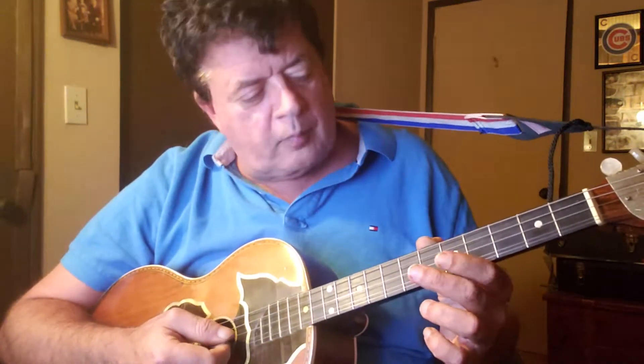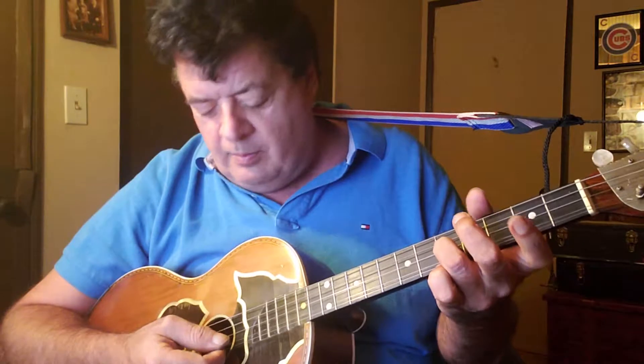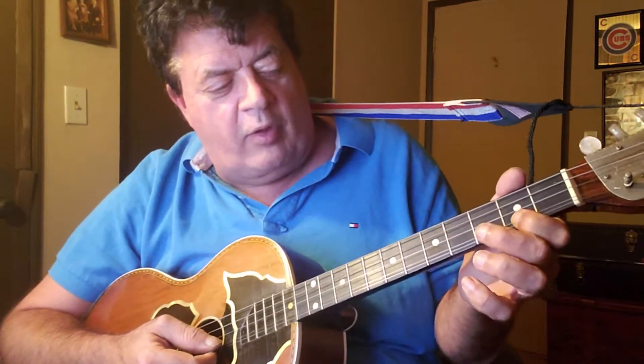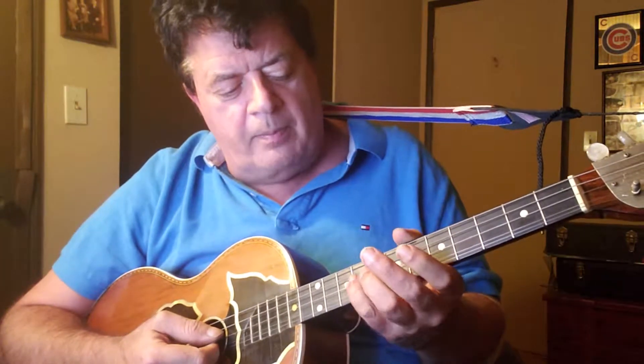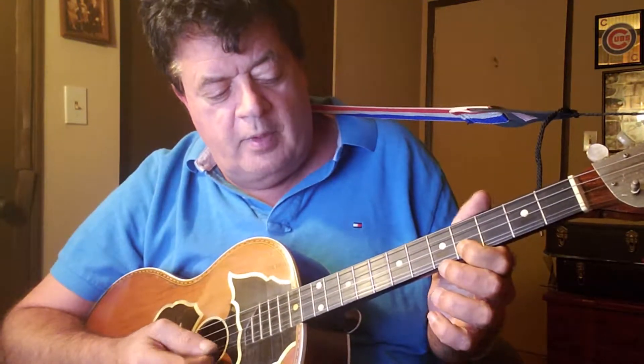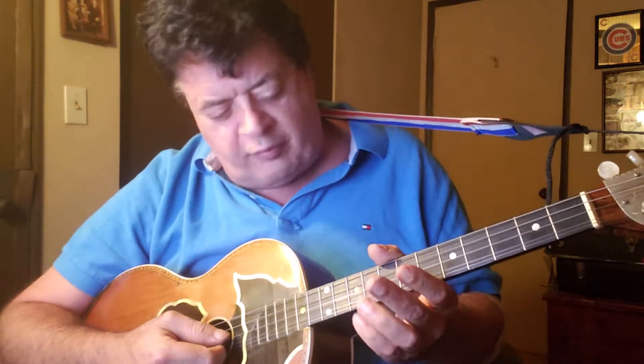If we look at the D string and just go up it: D, E is second fret, third fret is F, fourth fret is G — but the open string is also G. Up here the seventh fret is A, but A is also on the G string. The ninth fret is B, but B is also down here. The tenth fret is C. So there's a C up here and a C down here — same note. It's the same note on the staff, the third space on the G clef.